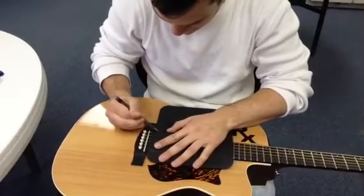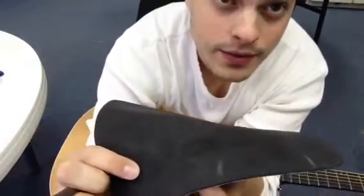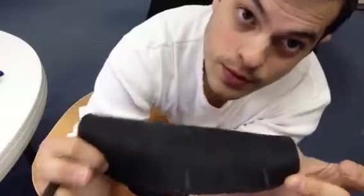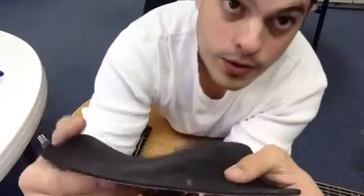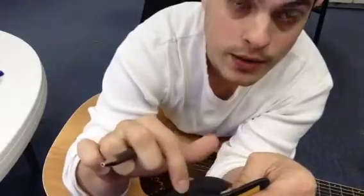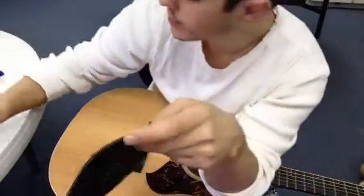Then the other side. All I did was make two lines. These indicator lines are just to overlap the strings — I don't want them right on the strings, I want them to overlap just a little bit. Now I'm going to cut a rectangle; it doesn't have to be thick at all.